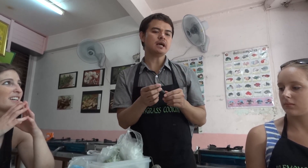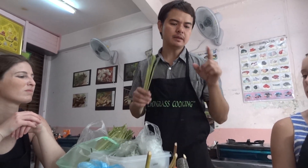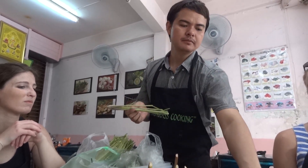This one is called Green Spur Chili or Green Big Chili. This one is quite sweet, not too spicy. So if you don't eat spicy at all, use only this one. You have to put all of these ingredients in dry, like in a package — even lemongrass or this one.